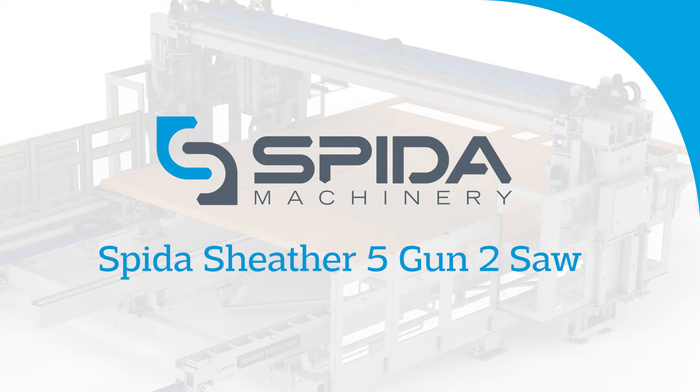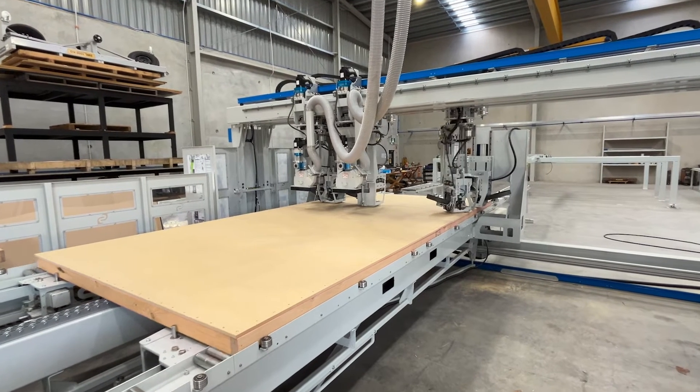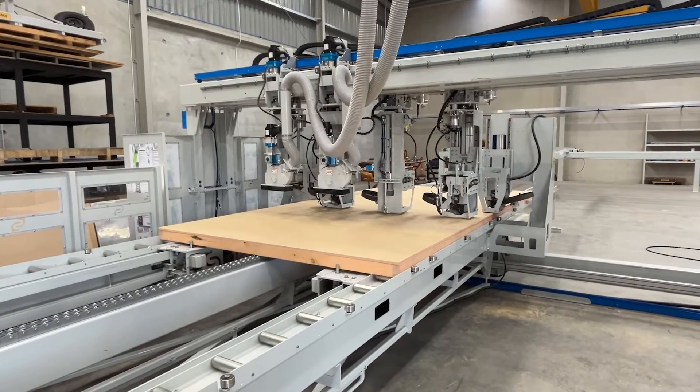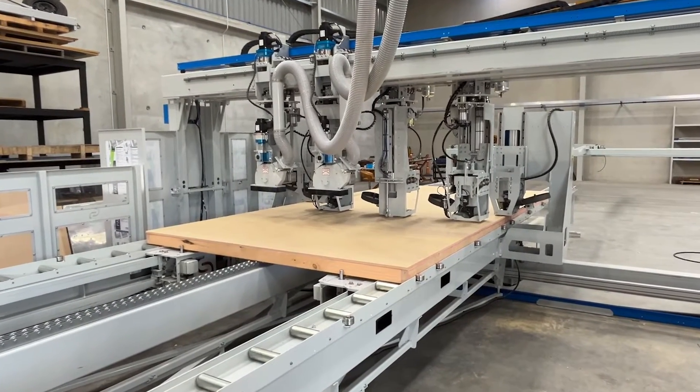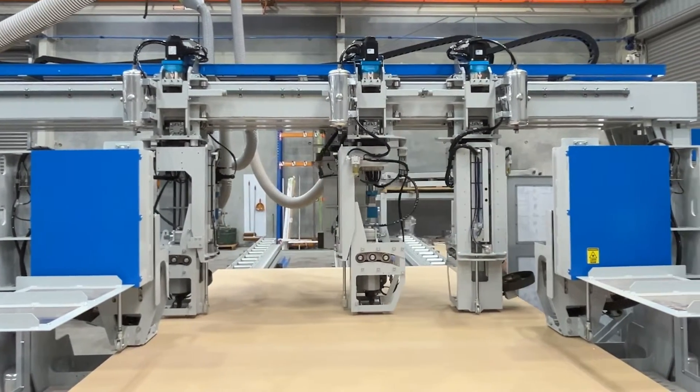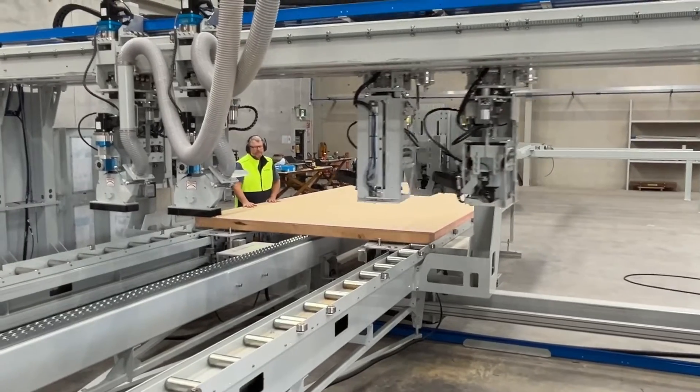Hi, Wendy again. Welcome to our new Sheather 5-Gun 2-Saw machine. Designed for one-person operation, the Sheather 5-Gun 2-Saw automatically nails and cuts sheathing on finished wall frames, fed directly from the wall extruder.